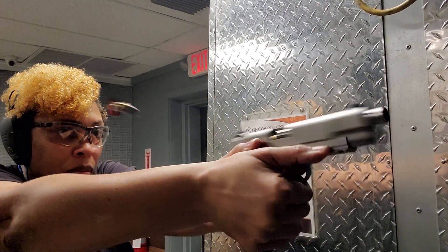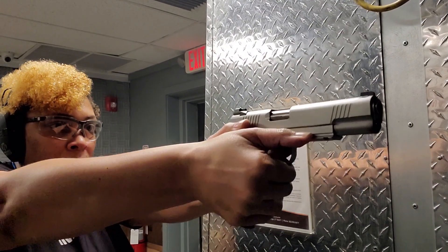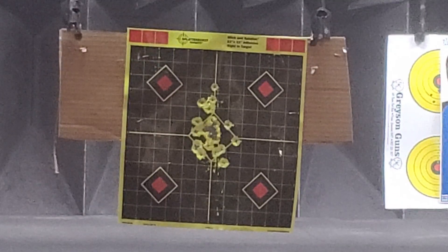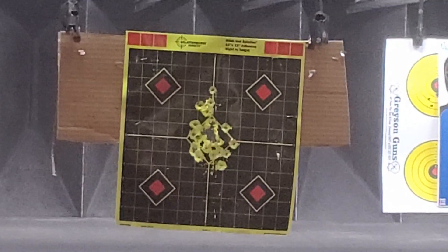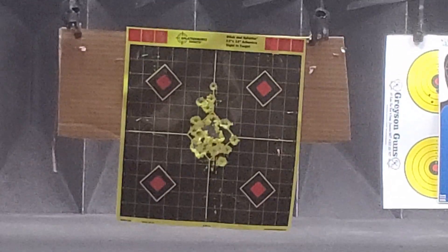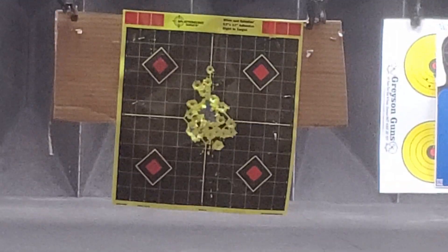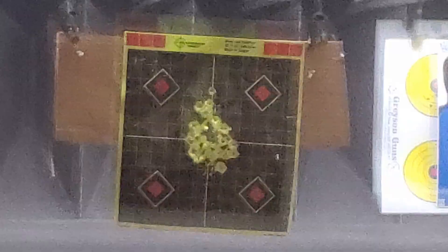The grip safety did not get in the way at all — I didn't feel it, it wasn't an issue, and it felt very comfortable. That brings me to the ergonomics. 1911s basically have the best ergonomics — they point naturally and they seem to stay right on target. I can't speak for all 1911s, but this one and others I've shot stay right on target, they're very flat shooting, and it just feels natural.